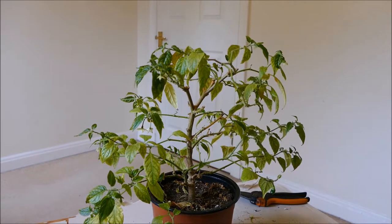So what I'm going to do is give it a hard prune, which will encourage a lot more fresh healthy growth. Then I'm going to rinse it in the shower to wash off as many aphids as I can, and then keep on top of it with a soap solution spray to try and kill any remaining aphids.